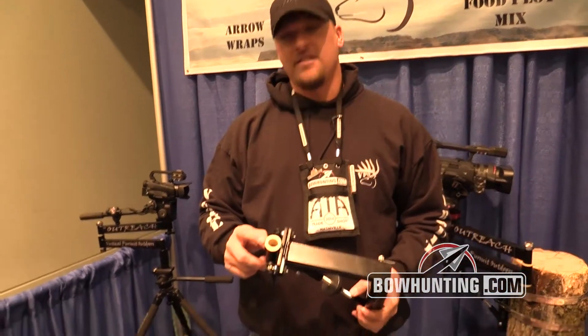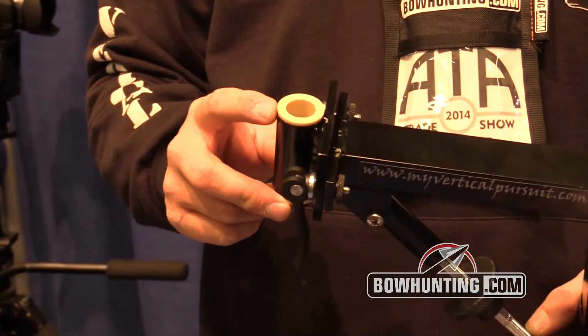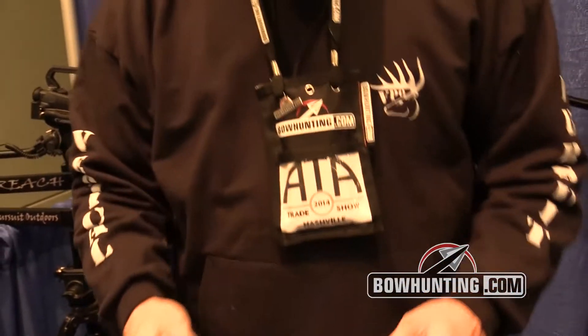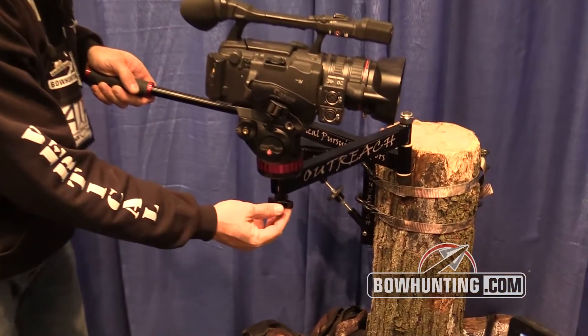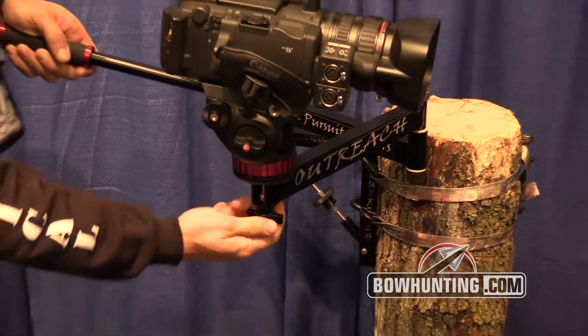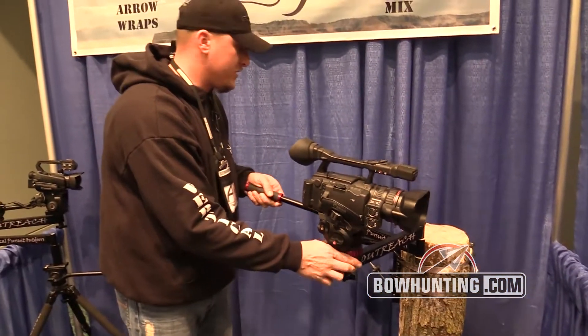Secondly, this is a nylon bushing. It's a pressed-in fitting — it's not glued in. So when you go to pull your camera arm out of your base, it doesn't come apart on you. The next thing is the screw adapter for your fluid head. It is an actual handle, something that you can loosen, something that you can tighten, put a lot of torque on. It's not just a flat washer type.